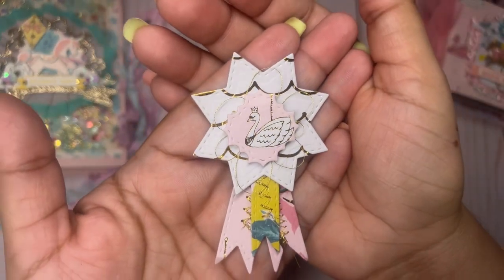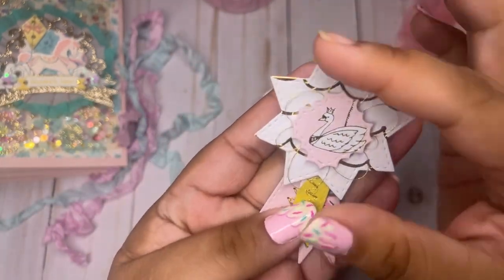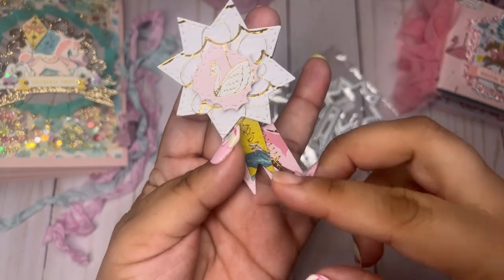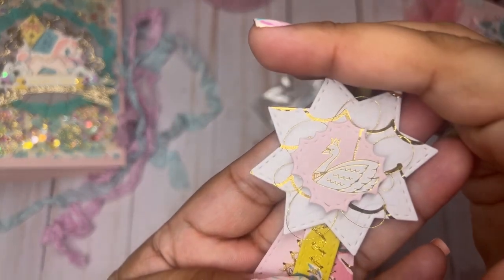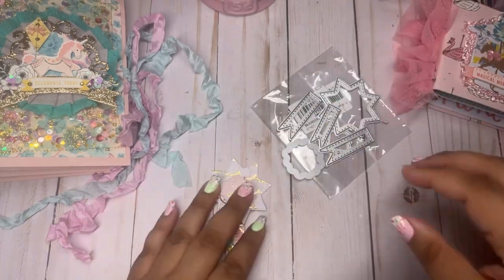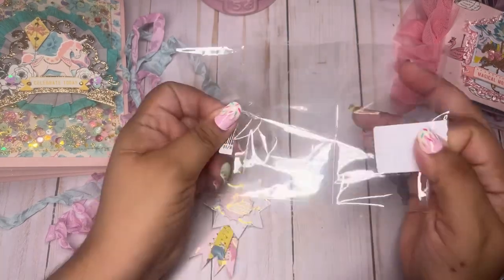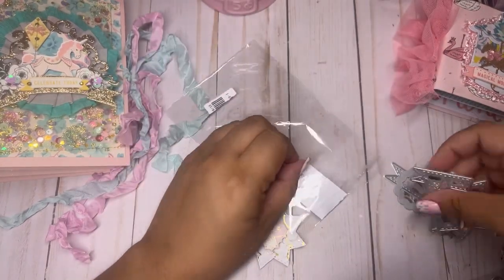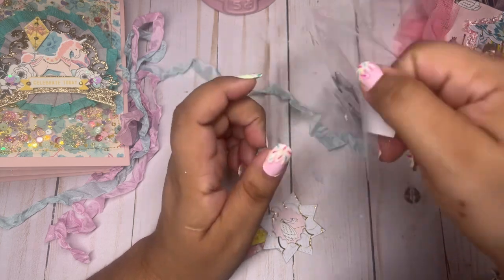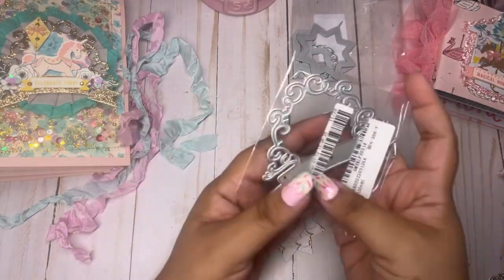So this is the award ribbon. I did some stitching on the flags and added some gold thread right here. I used the excess from when I was clipping these — I don't like to waste anything. You can see the stitching details and the pretty paper. I did use the Carousel collection for all these projects. I'm just going to show you guys all the dies and then all the projects. I wanted to do an updated video with the new code and to make a shorter version.